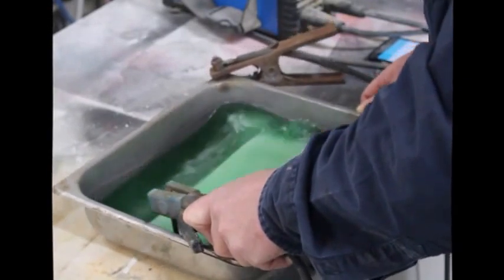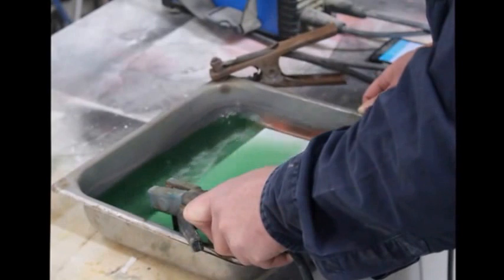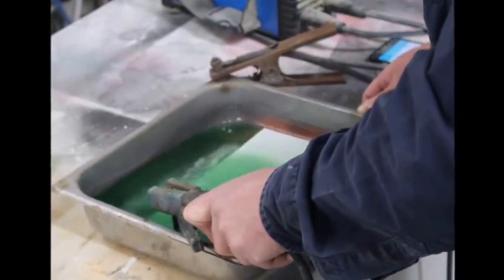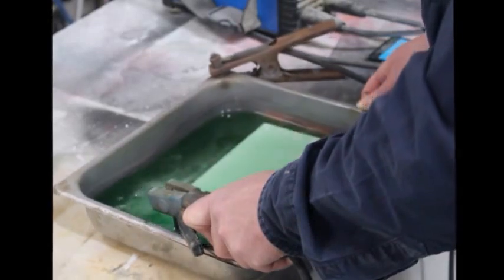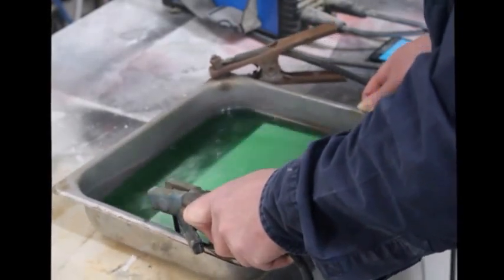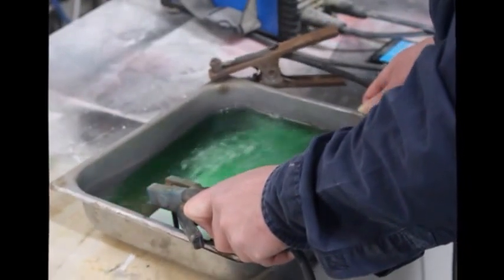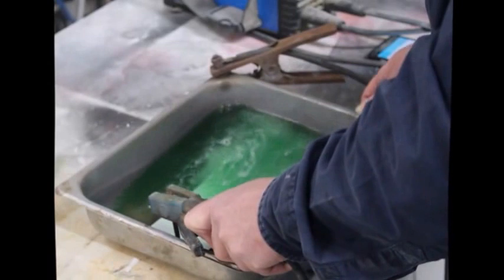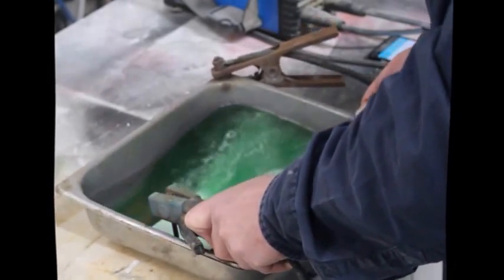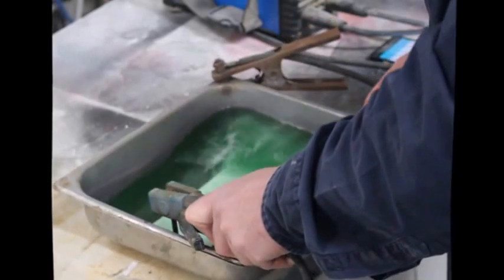Of course, while you're etching, it's important to ignore such distractions as ringing phones that you can hear in the background. I just think, I'm etching! Go away! Most of the information that I found was available online, although I had to delve into a lot of PDF photocopies of old chemistry manuals.